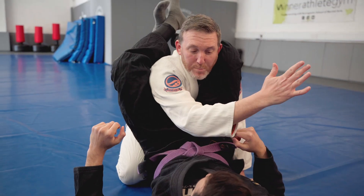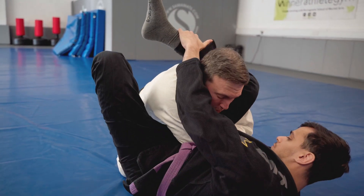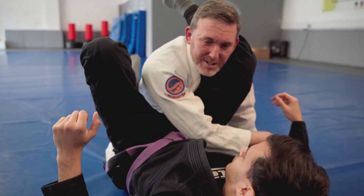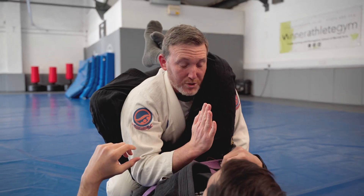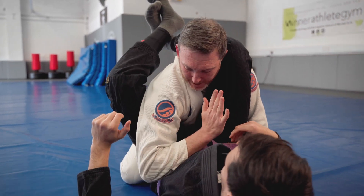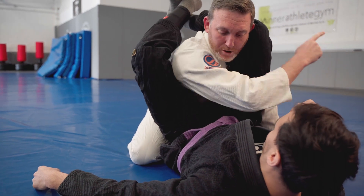He wants to be able to pass my arm across so he makes the connection on both sides — my shoulder nice and snug against the neck and his legs nice and snug against the neck. That's when it starts to get tight. He also wants to rotate. So I'm going to put my elbow into his hip, nice and deep into the hip.